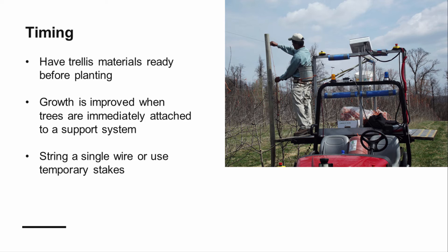Construct your trellis shortly after planting to protect your young trees once they are in the ground. Research shows the importance of keeping the leader tight as it grows. Trees with weak growing leaders may also require temporary, inexpensive support in between wires. You can also set your posts before planting your trees and then string a wire once they are planted. Stringing a single wire as soon as possible can buy some time, and you can also consider individual temporary stakes for your trees if trellis construction is going to be delayed.